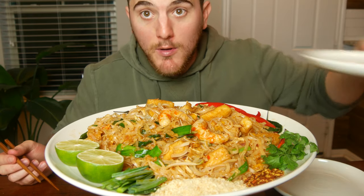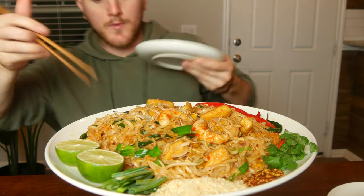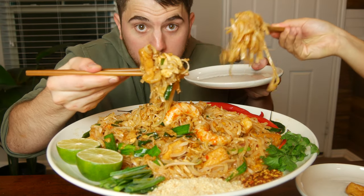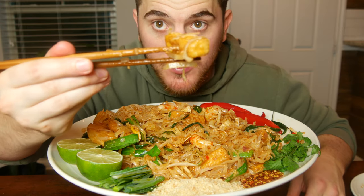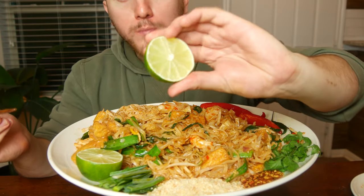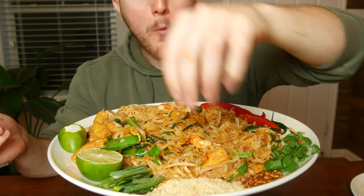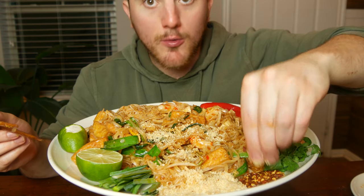I cannot wait to get into this pad thai. Got a couple plates here — going ahead and serving up. Can y'all see the steam rolling off of it? Still hot. The best vegan pad thai on YouTube — trust me on that. Started off with this fried tofu: homemade fried tofu in that pad thai sauce. Take this lime, squeeze it on the pad thai, then take some of those chopped peanuts and sprinkle them right over the top. And if you want, a couple chili flakes on there.